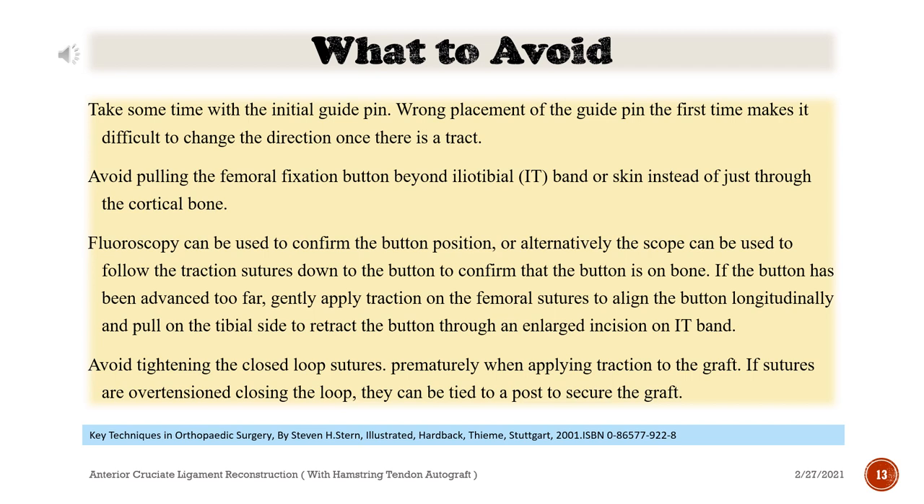What to avoid: Take some time with the initial guide pin. Wrong placement of the guide pin the first time makes it difficult to change the direction once there is a tract. Avoid pulling the femoral fixation button beyond the iliotibial (IT) band or skin, instead of just through the cortical bone.